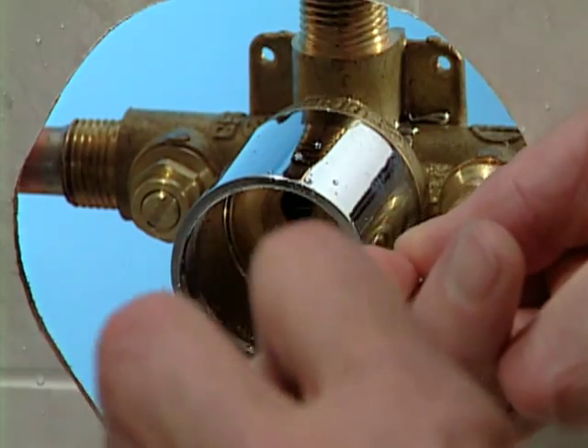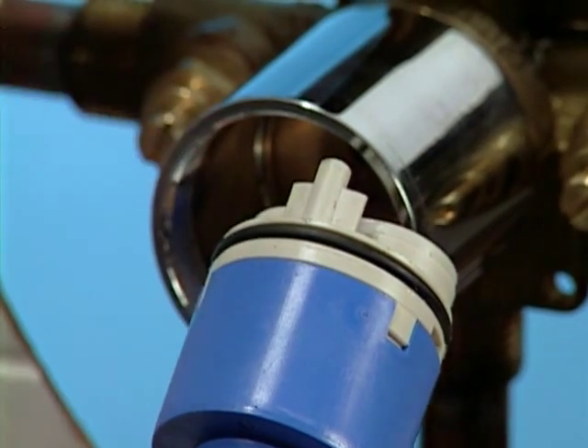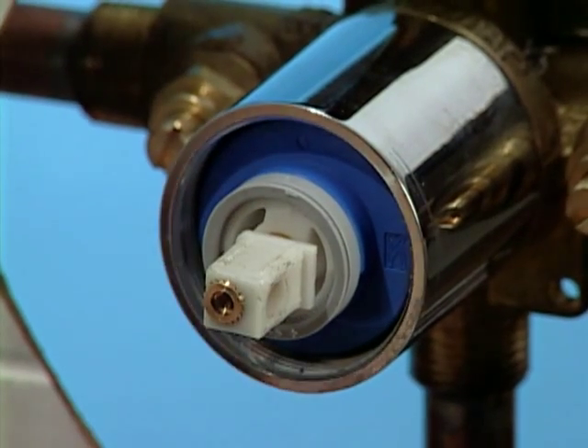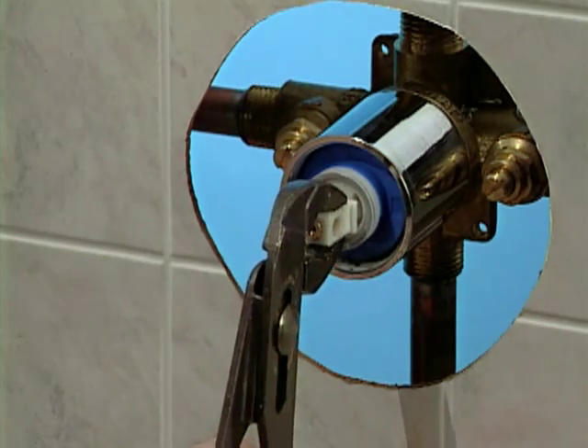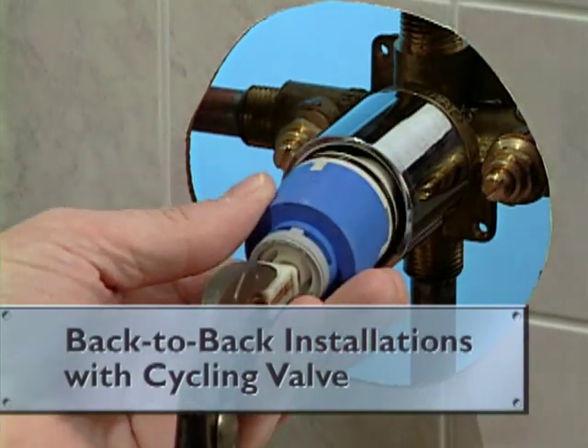Turn the water back off when you're done. To replace the cartridge, line up the pin at the top of the cartridge with the female opening on the top of the valve and push it back into place. If back-to-back installations are needed, CFG's pressure balancing cycling valve is engineered to let you easily reverse the hot and cold supplies — simply turn the cartridge 180 degrees and reinstall it with the pin inserted into the opening at the bottom of the valve.